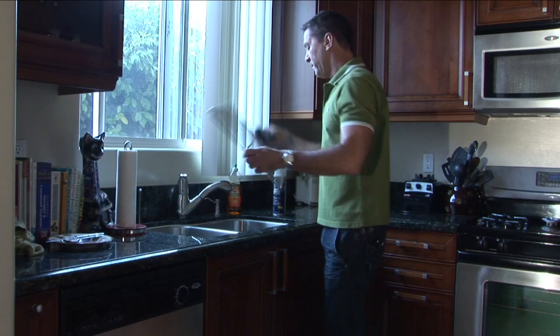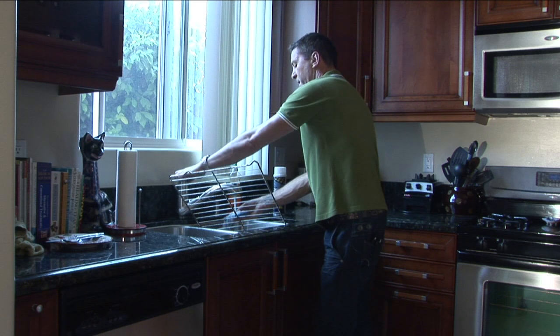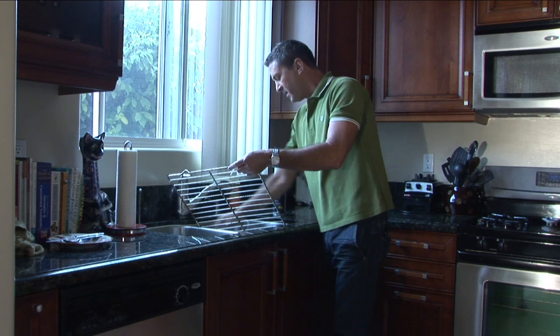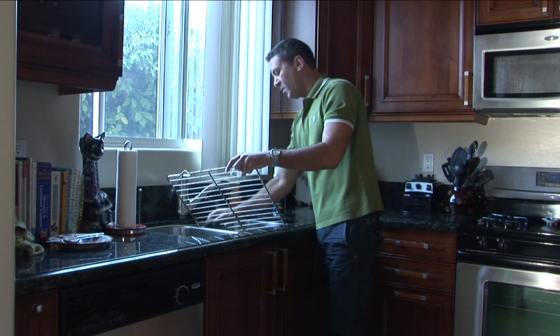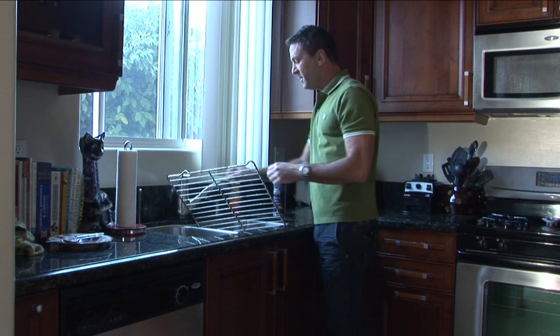You're going to take your grill, flip it over, run a little water on there, repeat the process — the scruffy side of your sponge, then your steel wool. You'll do that process for all the rungs here.